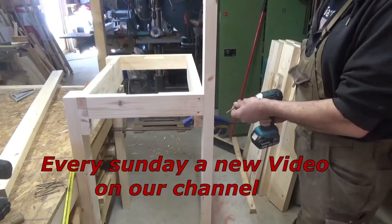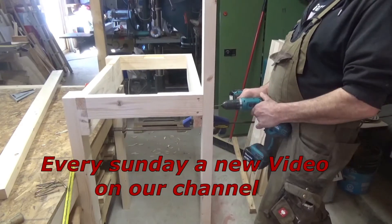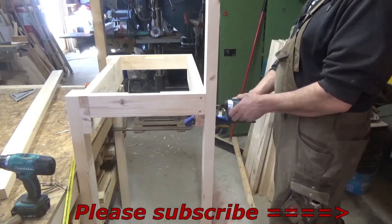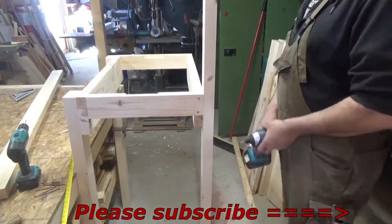We post every Sunday a new video here on our YouTube channel. If you like our videos and what we do, please subscribe to our YouTube channel. Don't forget to leave a thumbs up for us, and if you want to be up to date, don't forget to hit the notification bell.